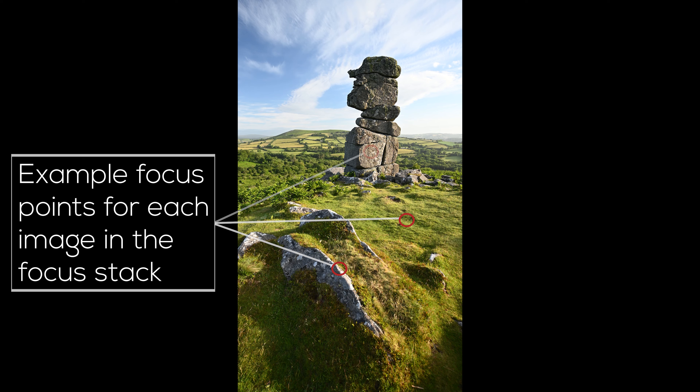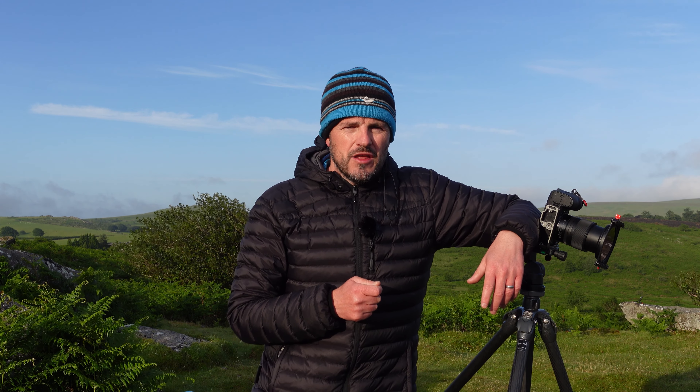With focus stacking you take a series of images at different focal points throughout the scene, normally at an aperture that's optimal for your lens — typically most lenses shoot really well at f8. You maybe take three or four images at different focal points, then in post-processing using something like Photoshop you merge all the sharp parts of those images into one single file. What you get as a result is an image that has sharpness from the very closest object all the way through to the distant horizon. This isn't something you'll want to do all the time, but focus stacking is a useful tool to have in your toolbox.